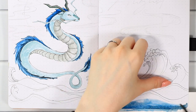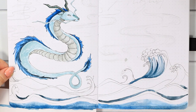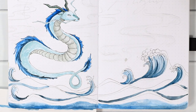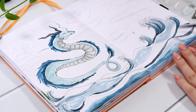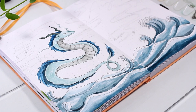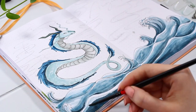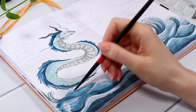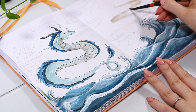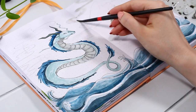I wanted this dragon to match the ocean theme, so I went with different blue tones. After that I started adding color to the waves, trying to create layers that I'd later intensify with some black line work. I added a lot of darkness to the lowest parts of the waves and left some white areas since I wasn't sure what I wanted there yet. I also added clips to the corners because watercolors on the whole page will definitely make it wrinkle.